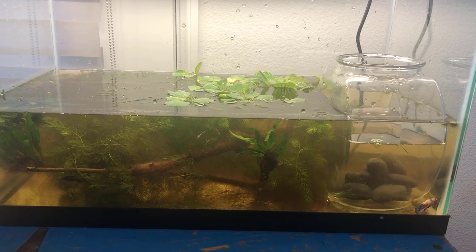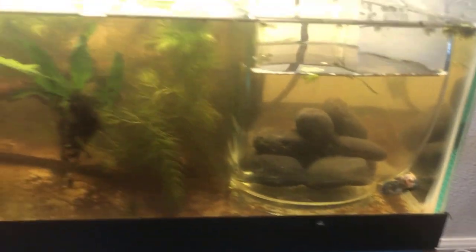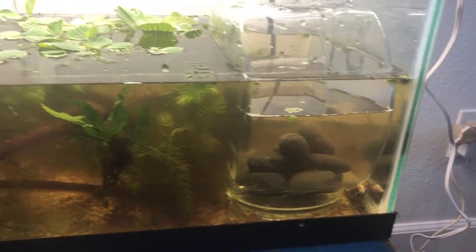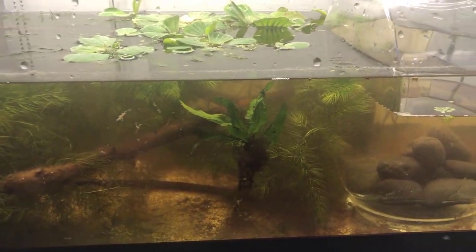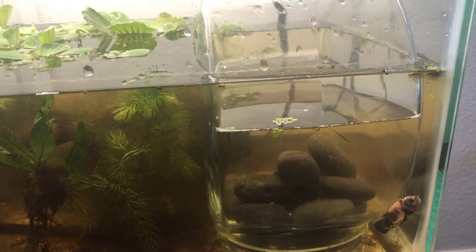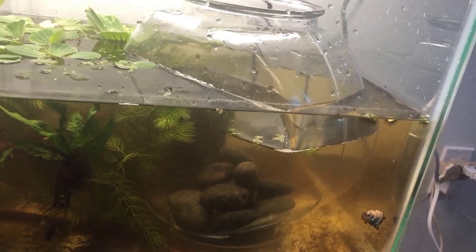I moved the tank into my office where I can keep a better eye on any progress. I drained it down to about an inch, leaving the plants and Blueberry in it. Once I got it placed in my office, I refilled it with the same water I took out to move it. I added an old glass fish bowl — that's what I'm going to put Vanellope in, so I can introduce her to Blueberry with a modicum of safety. I left all the floating plants, the wood, the alder cones, and all the mulm that's developed. That mulm will ultimately create a food source of microorganisms for the developing fry. The rocks in the bottom of the bowl are to hold it down, otherwise it'll float away because the water levels are different.